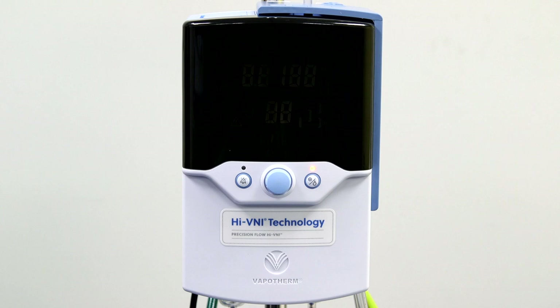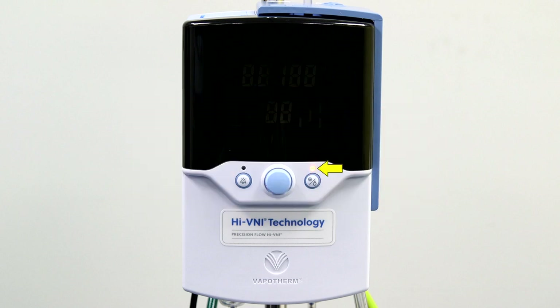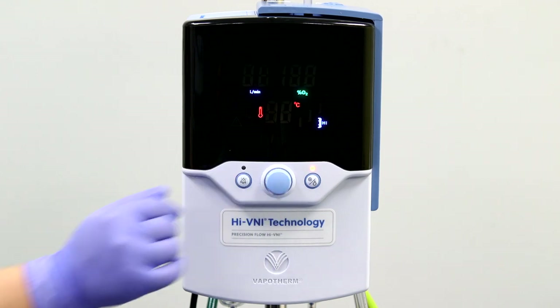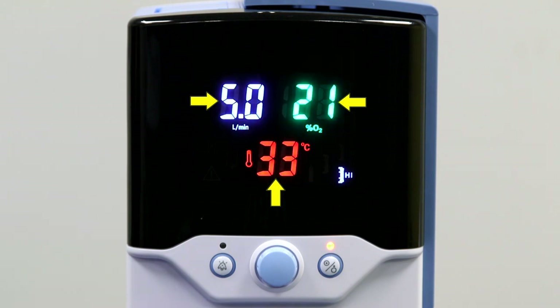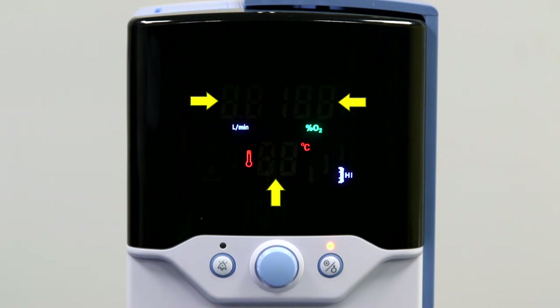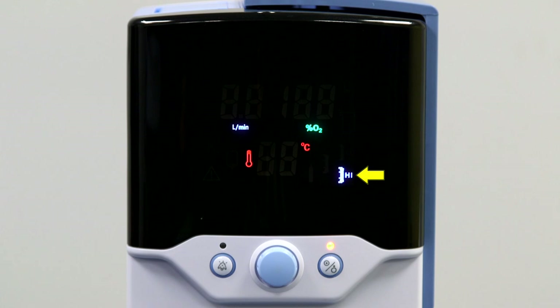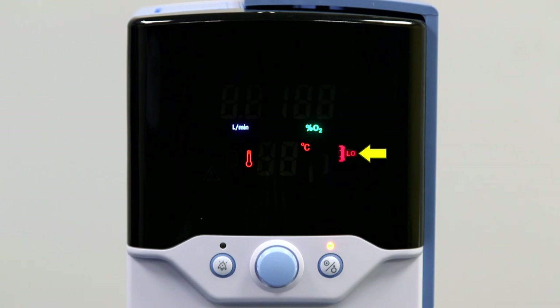There are three modes to the unit: Sleep, Standby, and Run. In Sleep mode, the unit will have a blank screen and an amber light showing, and the unit cannot be started from Sleep mode. To put the unit in standby, simply rotate the blue control setting knob to illuminate the display. You will see the three parameters of Flow, FiO2, and Temperature flashing with zeros, indicating no flow is being delivered. A cartridge indicator on the lower right-hand side identifies what type of disposable patient circuit is in place — a blue icon indicating high flow, or a red icon indicating low flow.